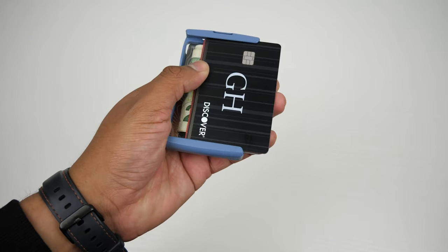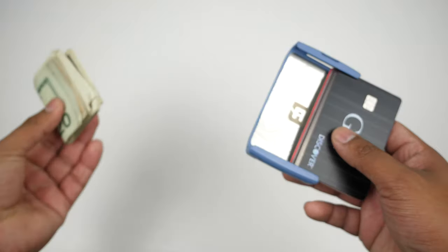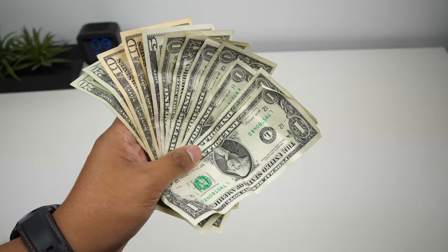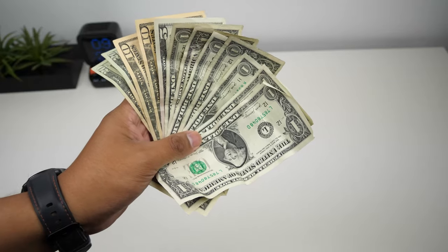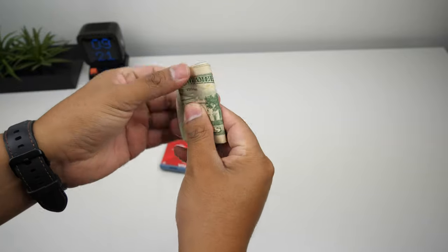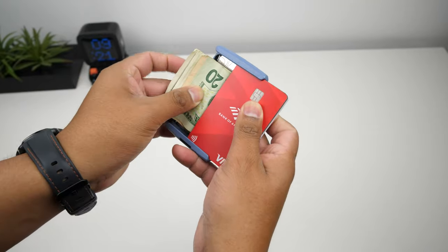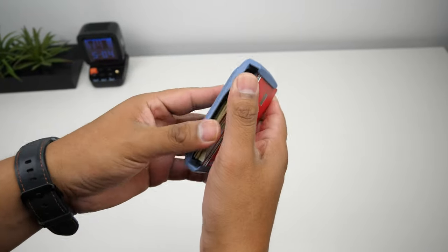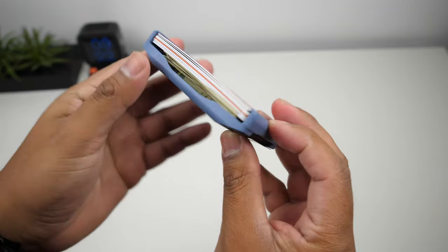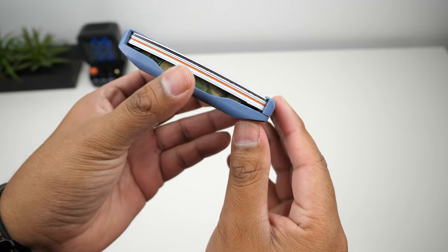The cool thing about this wallet is that you can store cash underneath the cards, and it's simple to get out and put back in — just push all your cards out of the way, take your cash out, and put it back in. The wallet can hold a maximum of eight bills, folded into thirds or fourths. The fewer cards you carry, the more bills you can keep. With my five cards, the wallet can hold up to 12 bills. Even with eight cards I managed to fit 12 bills, but it was a little tight. I rarely use cash but I like to carry about $40 just in case.